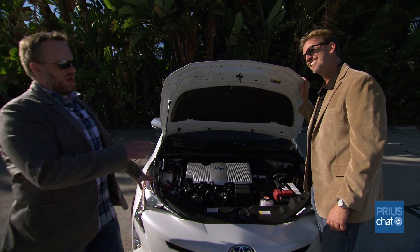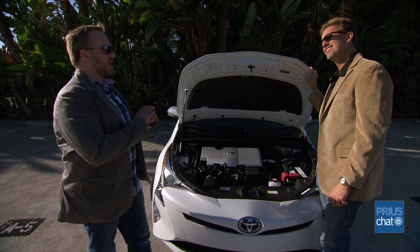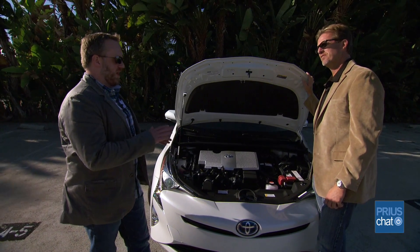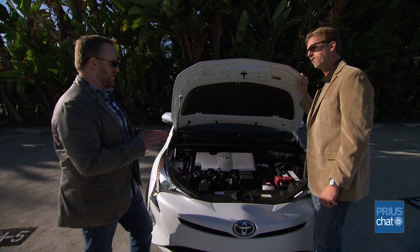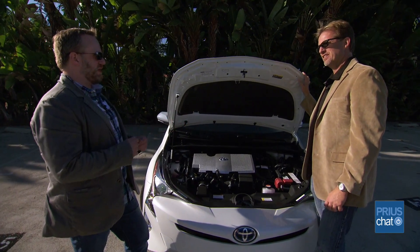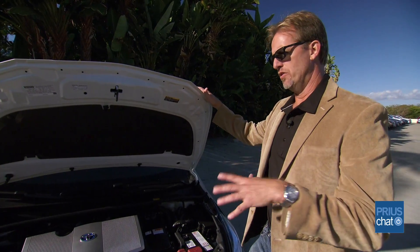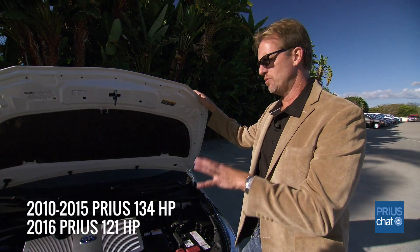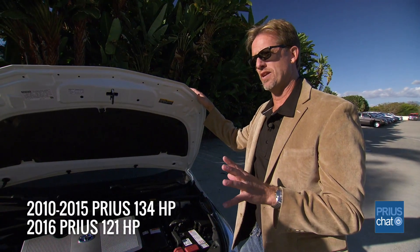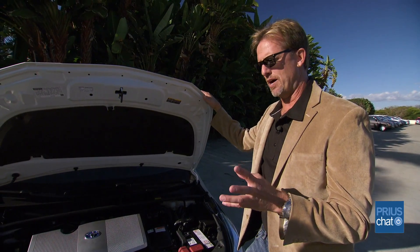This is going to come up in conversation because we're used to seeing horsepower numbers. The 4th generation Prius's horsepower numbers are calculated a little differently. What you're going to see on paper is that the net system horsepower of the hybrid system in this car is going to be rated at 121. The outgoing car — the 3rd gen — has 134 net system horsepower.